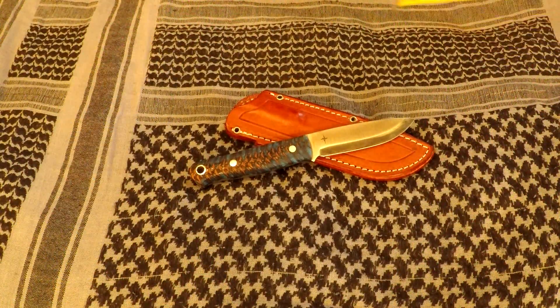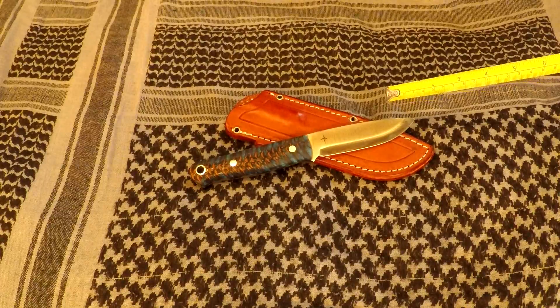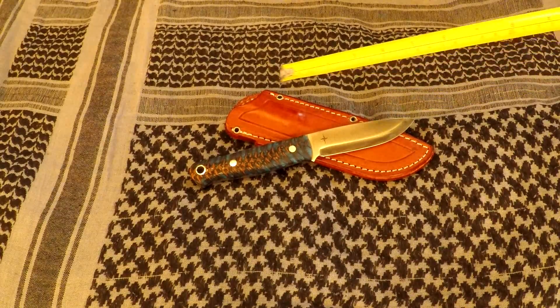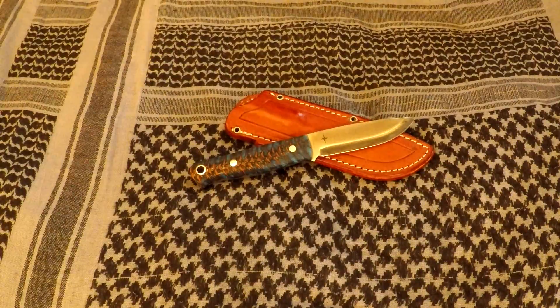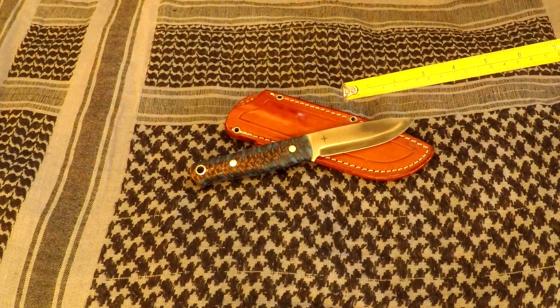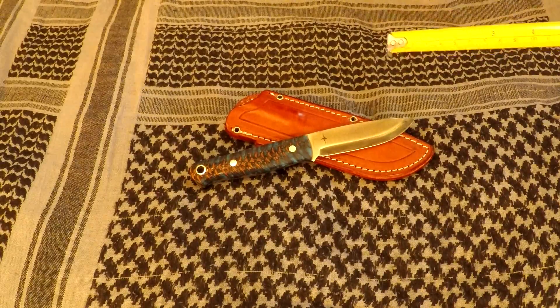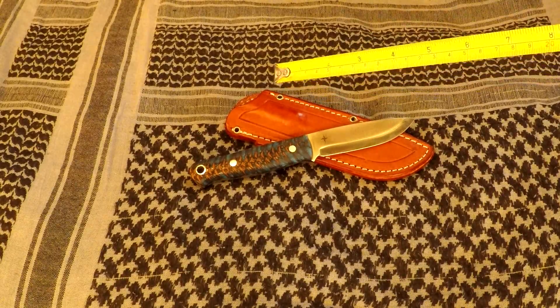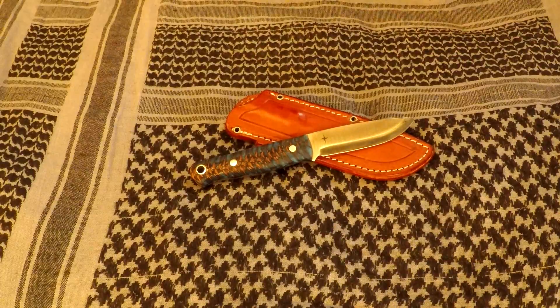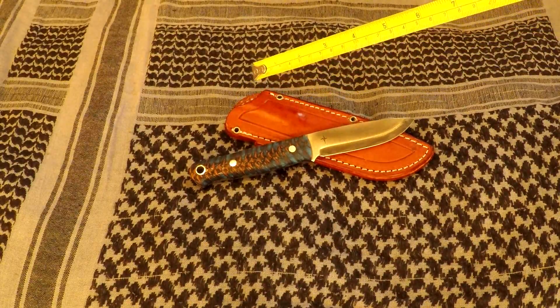I'll give you the stats on this knife. We have 8.6 inches overall and a 3.8-inch blade with a blade thickness of 0.145 inches. The knife weighs 6.6 ounces, and this particular model is in CPM 3V steel.